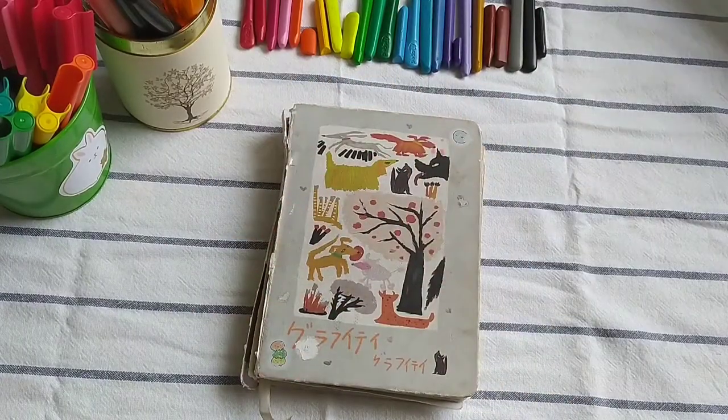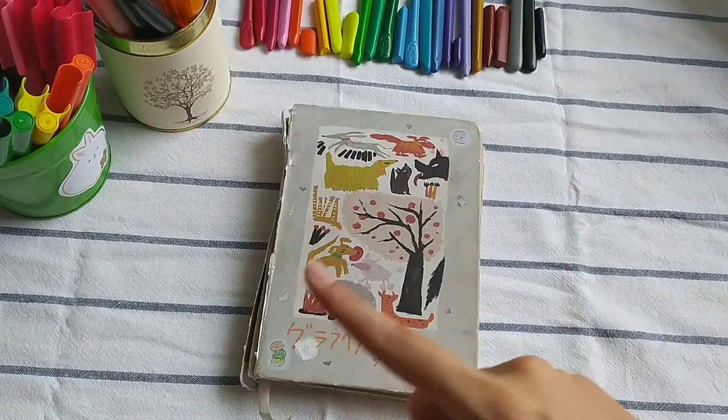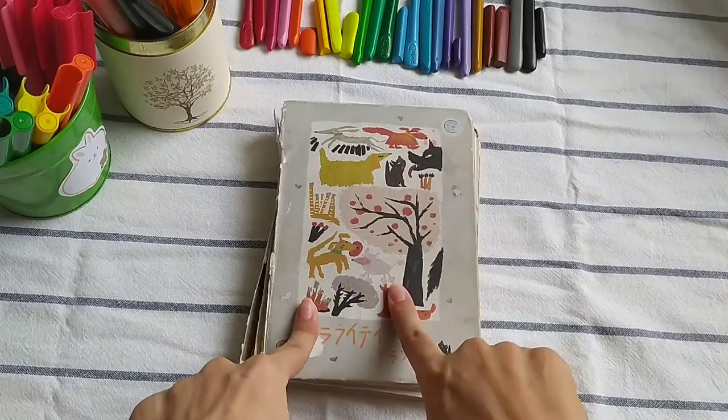Hey guys, I'm back! Today I'm bringing you part 2 of the sketchbook tour. If you haven't seen part 1, go check it out and I'll put a link to it in the description below. Let's get right into it.